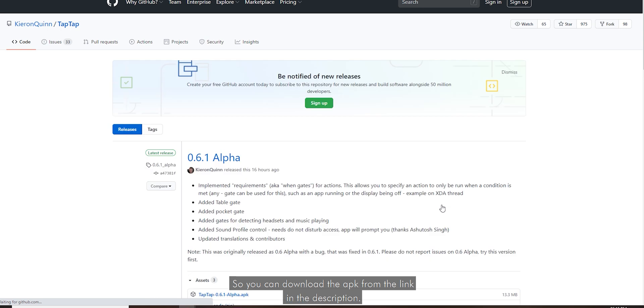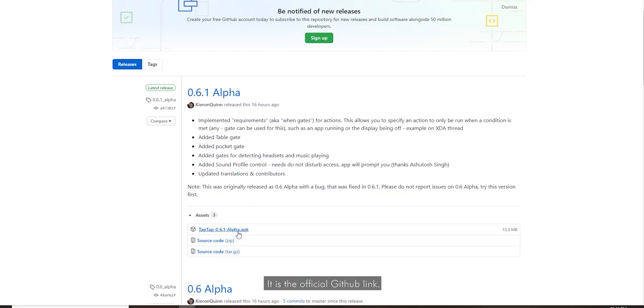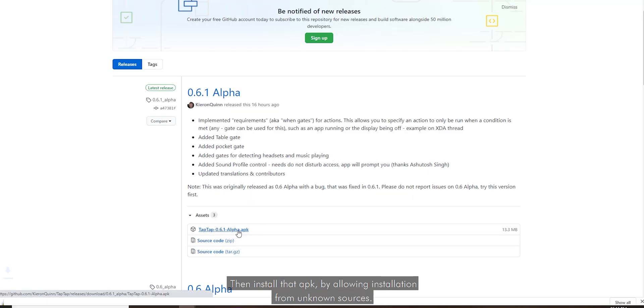You can download the APK from the link in the description — it is the official GitHub link — then install that APK by allowing installation from unknown sources.